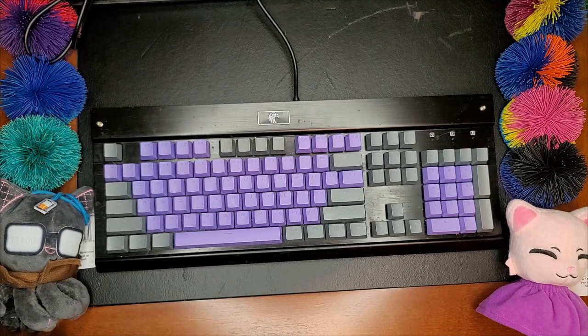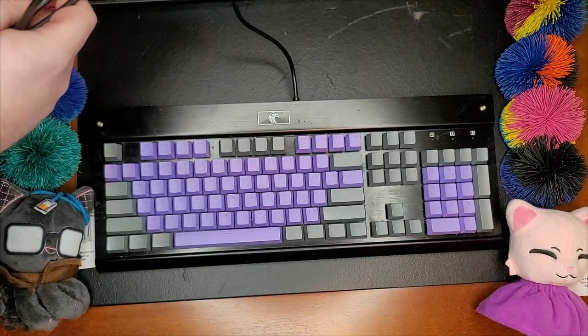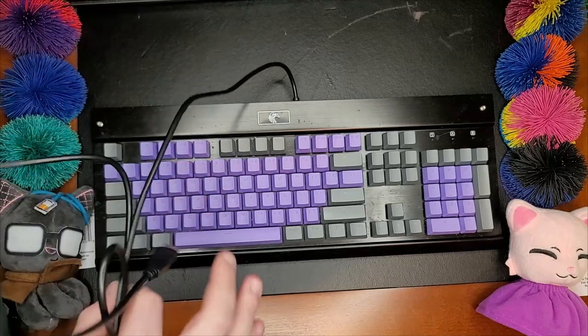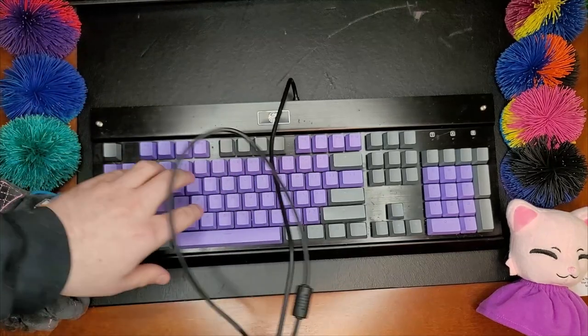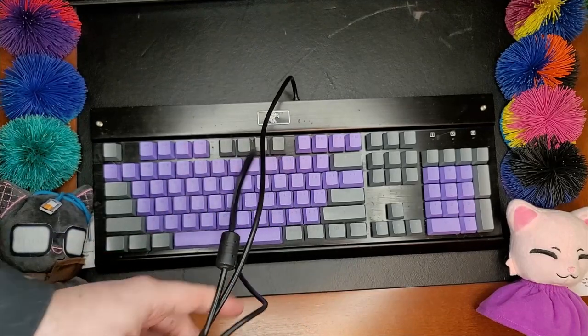This is what's referred to as a clicky switch. The color blue is specifically what the company Cherry — who makes mechanical keyboard switches — color codes their switches. So this is a blue; technically this is Utemu brand, it's a knockoff of Cherry MX, so it's very similar.